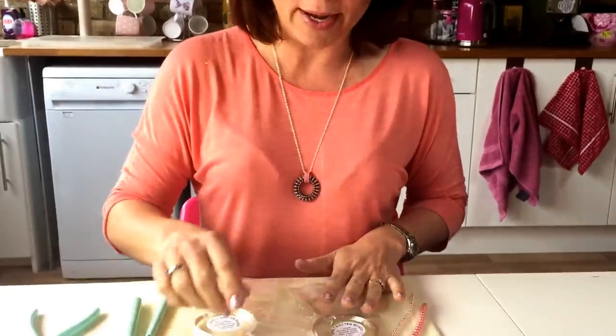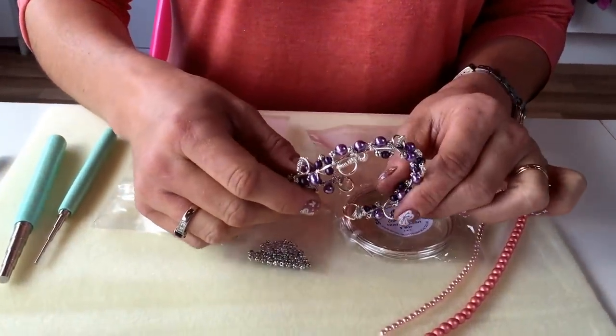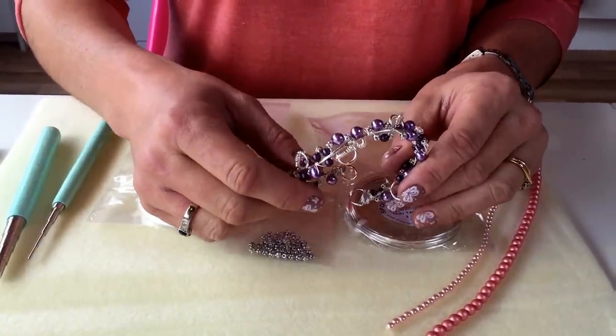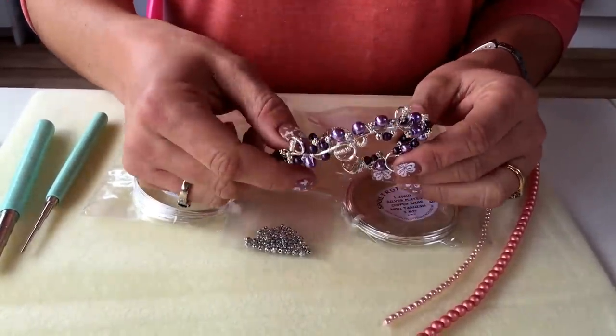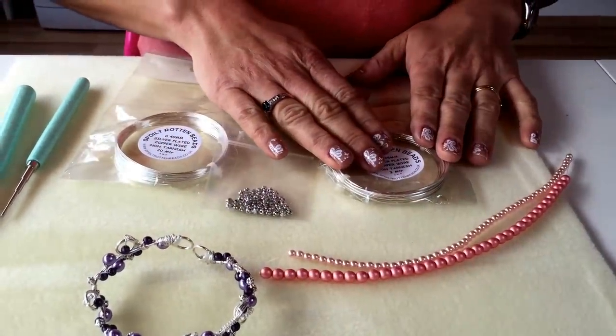I am Juliette from Spoilt Rotten Beads and today I am going to show you how to make these gorgeous wire wrapped cuffs which we do as a kit in two beautiful colorways, the lavender that I'm holding here and the coral pink that I'm going to show you how to make.